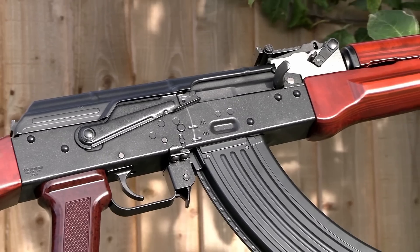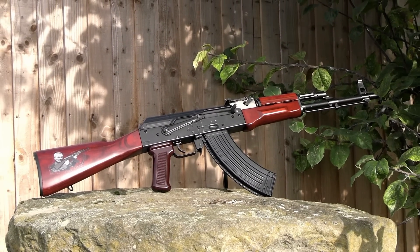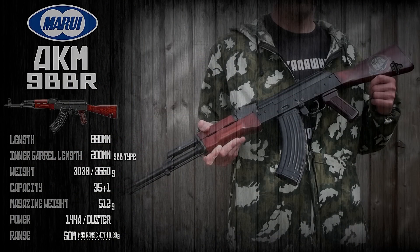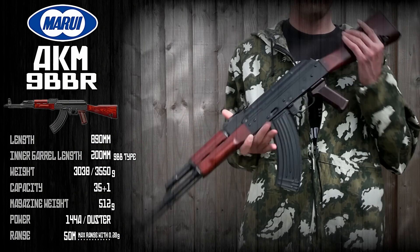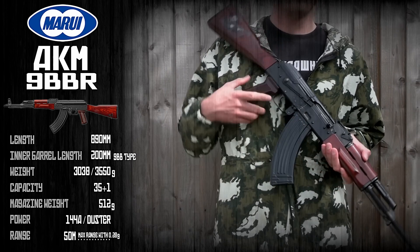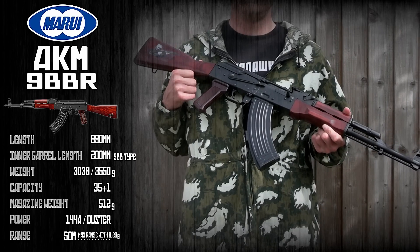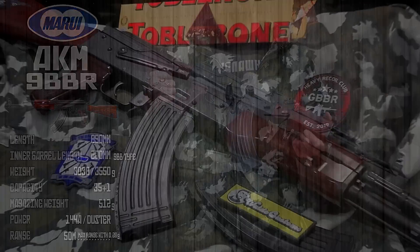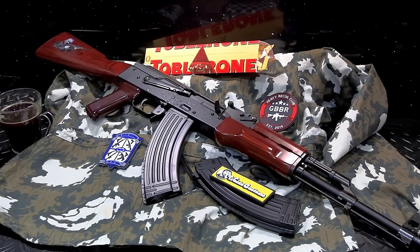The AKM, Tokyo Marui's third GBBR behind their iconic M4 series and Type 89. This rifle was released to the world about a year and a half ago. Previously, I made a rough overview of it and I wanted to return with a full review. Hey guys, Badabing here. Thanks for joining me and for celebrating the AKM's past year and some change on the airsoft market.